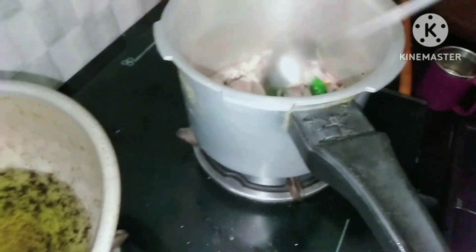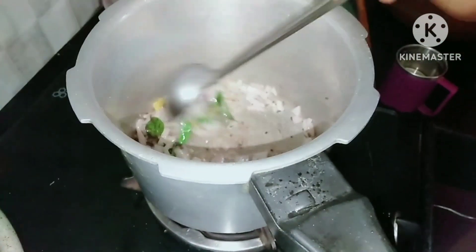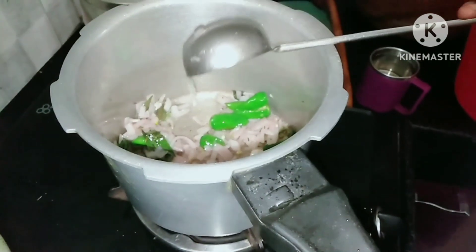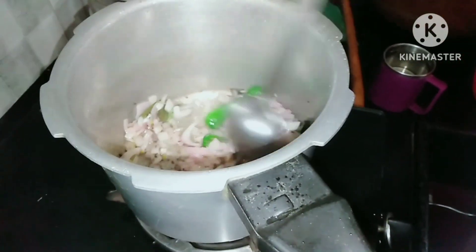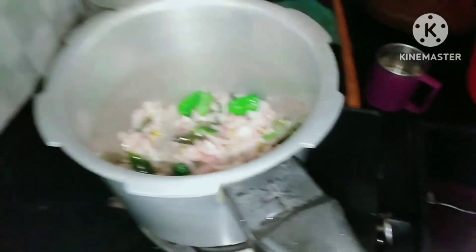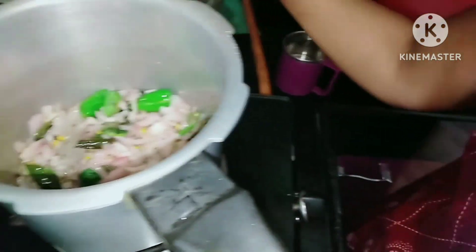I'll add some vinegar. I'm going to add one taste in the dab kernel. Add a little, and add two green strips.